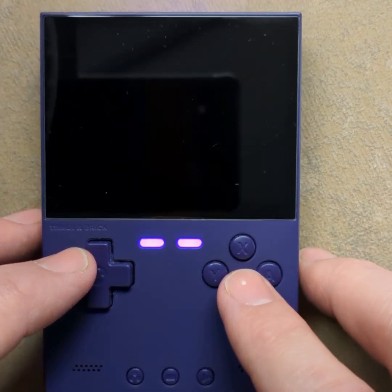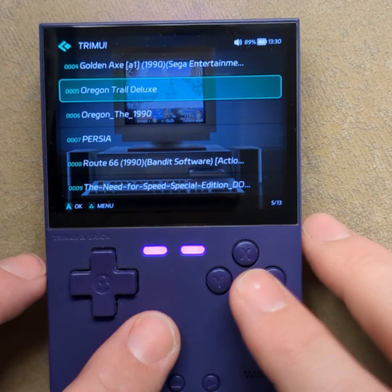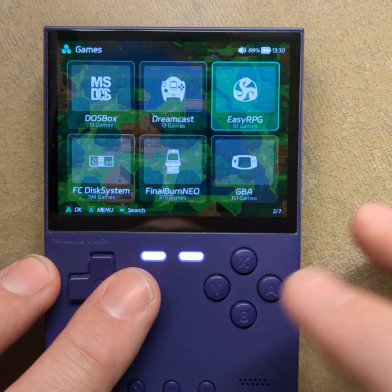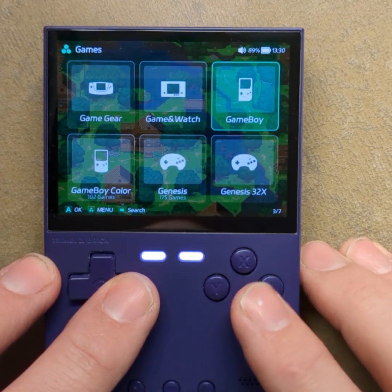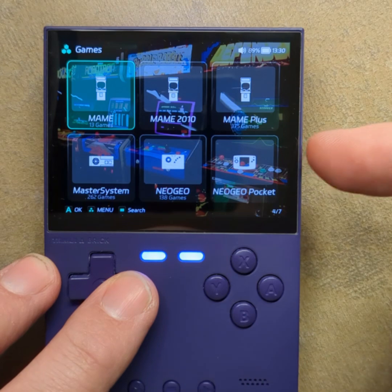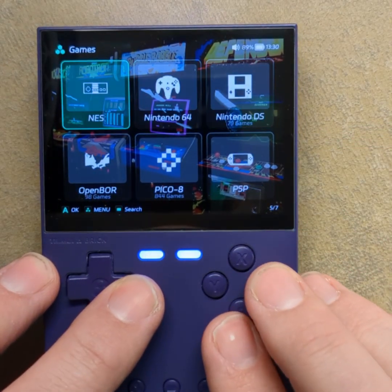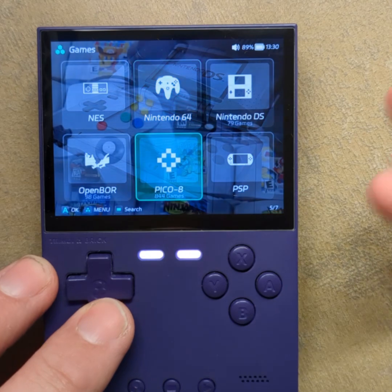You can exit the game from there. Other than DOSBox, there was a person on Reddit who added a few more emulator capabilities. They're really just linking to what's already in there.